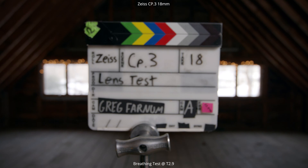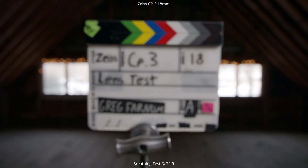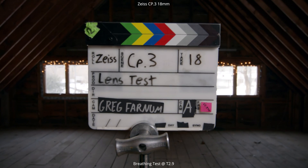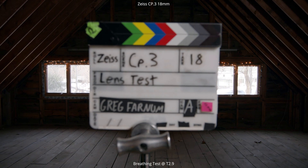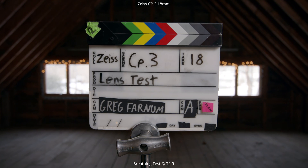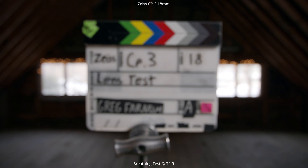We have a ton of lenses to test out today. We're going to start off with the widest focal length and go to the telephoto ones. I'm going to go through each test on this 18mm, and then you can jump ahead to whatever focal length you want — it's going to be the same exact tests. So this first test that we're doing is the breathing test.